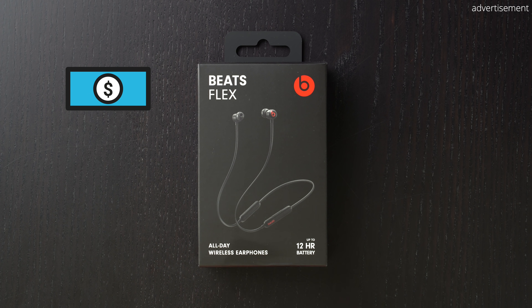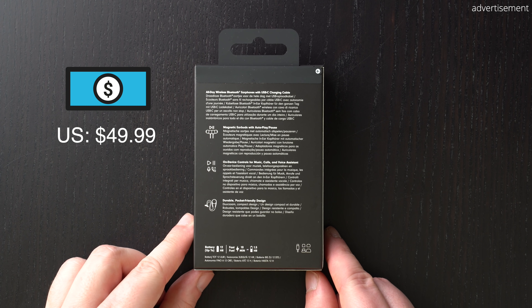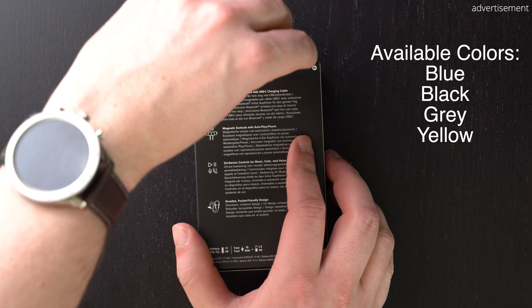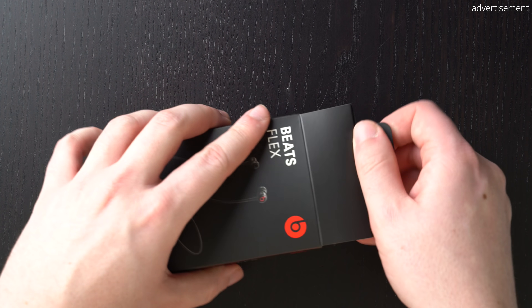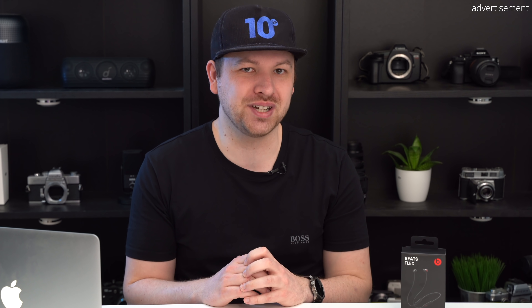Before getting started I want to make sure that everything is transparent — I received these earbuds as a Christmas present and I don't have any affiliation to Apple or Beats. In terms of pricing, the Beats Flex are available for $49 from the Apple website in a few different colors like blue, black, grey and yellow — I have the black version right here. That's a really low price considering their predecessor, the Beats X, were released three years ago for $150.